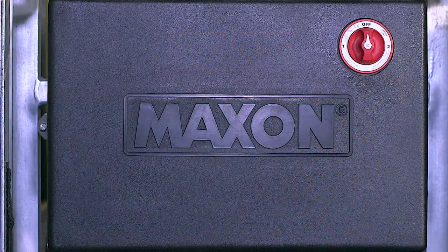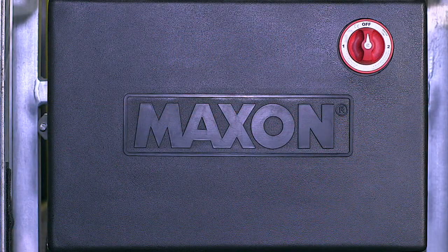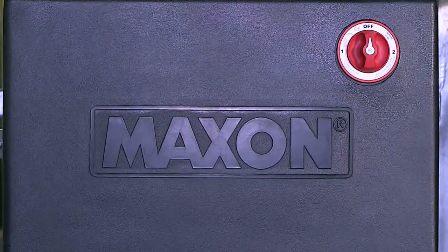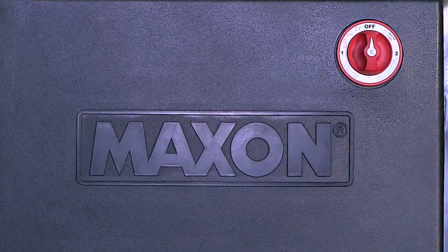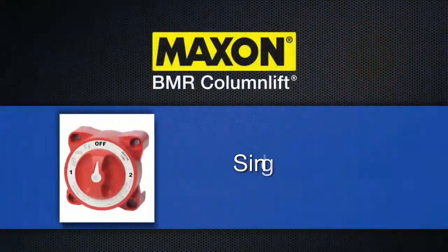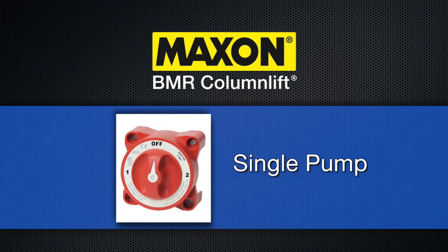Let's review the pump box controls. A master disconnect switch is located on the front of the pump box. If this switch is in the off position, it cuts the power to the lift gate. On a single pump configuration, this switch is either in the one or off position.